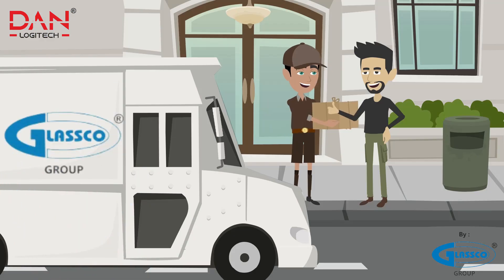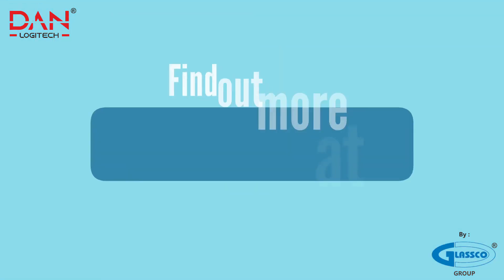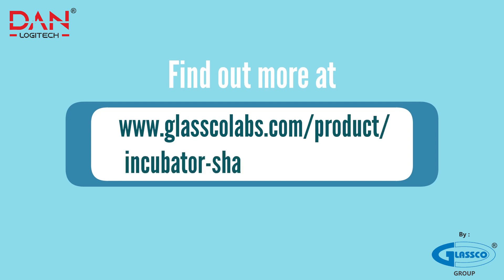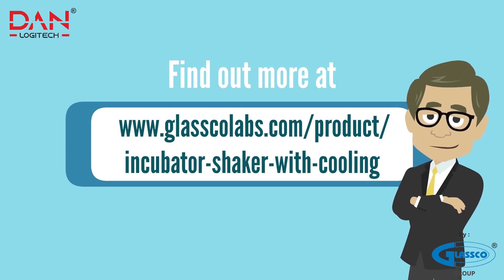We offer timely delivery, installation and maintenance services. Visit our website www.glascolabs.com/product/incubator-shaker-with-cooling to see what people say about our incubator shaker.